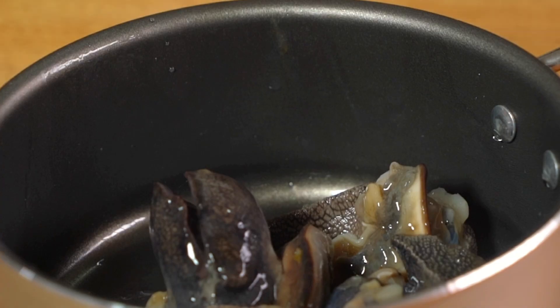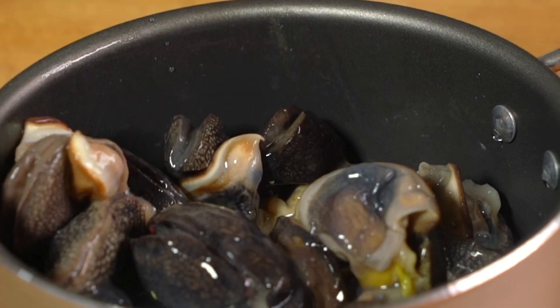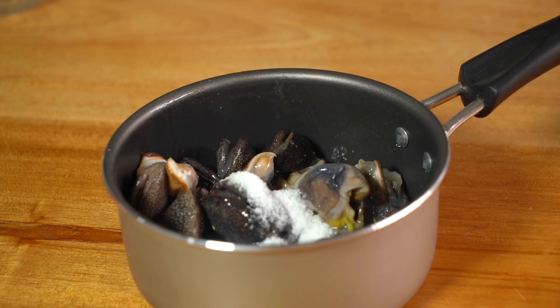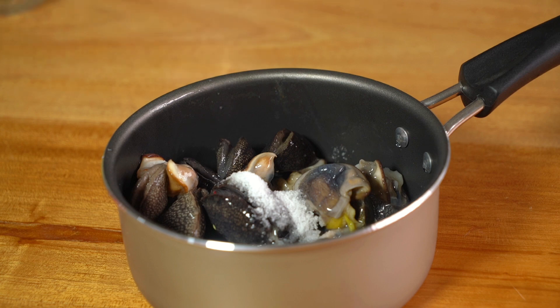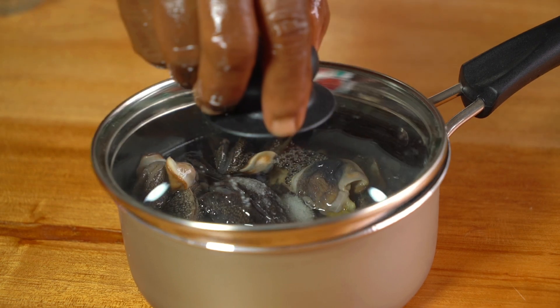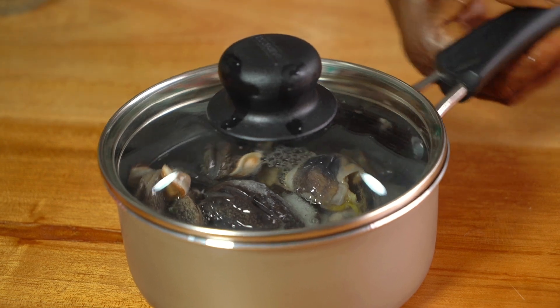Next, I'm going to put the snails in a pot and cook them for a while before frying them in the stew. My mom used salt to cook them — the whole idea is to harden them, because that's more tasty, as far as I know. So I'm going to cook this for a couple of minutes, like three minutes, before we start.